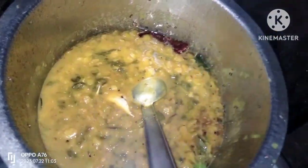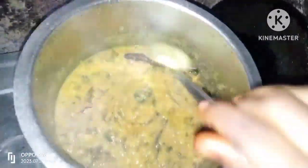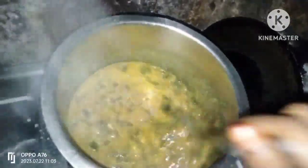So this is a very good flavor. I am going to cook the rice. This is perfect.